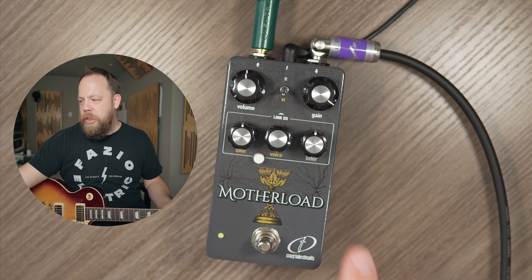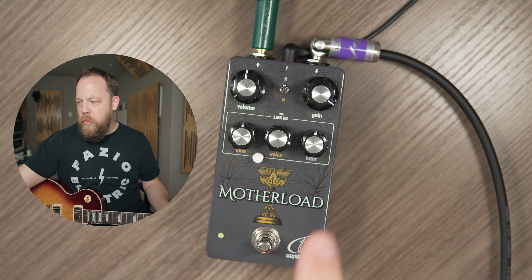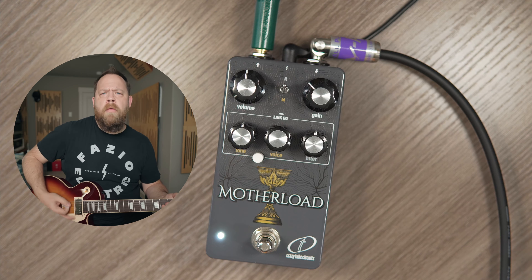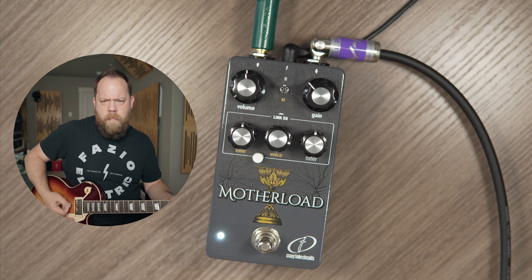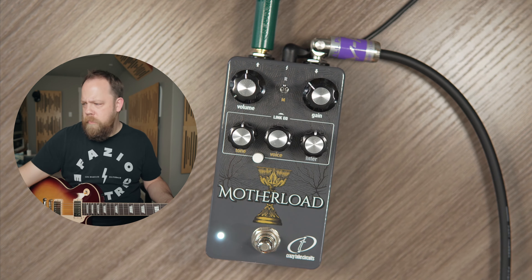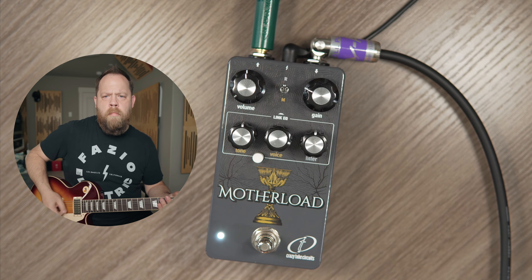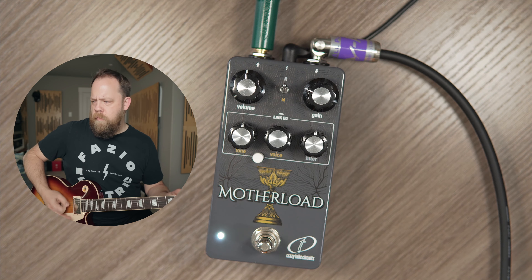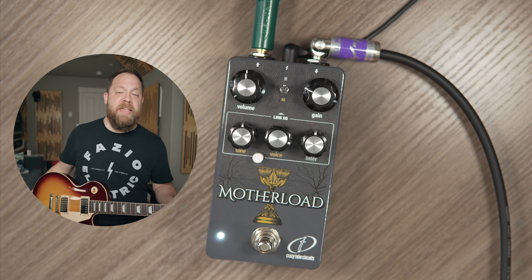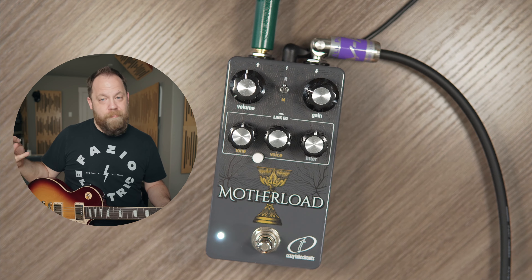You can go from going back to the rat, unlinking the EQ — I can go from just a light overdrive, to the sputtered out broken circuit sound of the muff when it's cranked. So really, there's something for literally anybody.